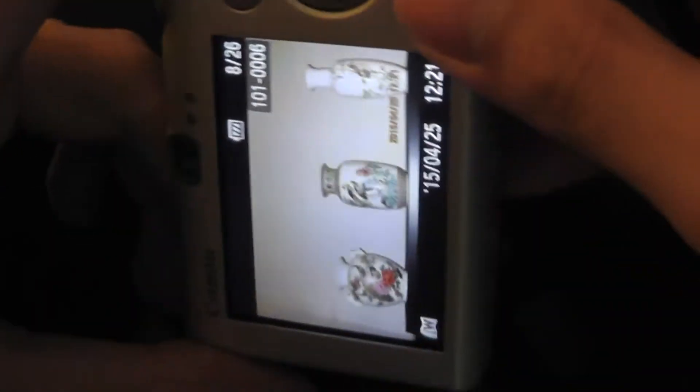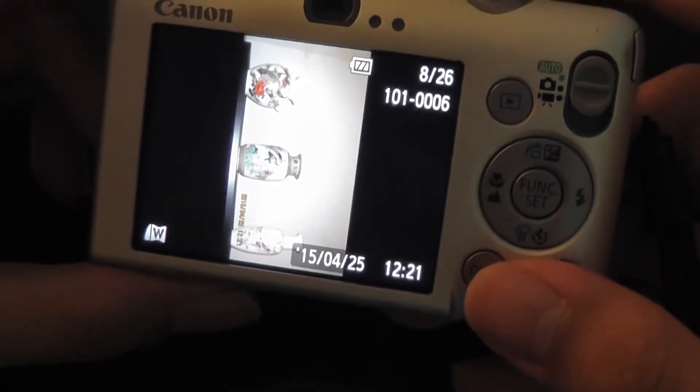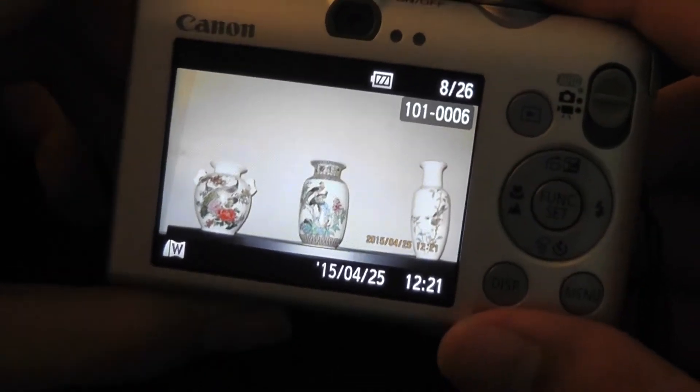Taking a look at the accelerometer, it means that you can rotate the camera's display and your images will automatically orientate themselves. It's also pretty impressive because if you load your images into a computer, it automatically rotates them as well, and has the settings to do that.